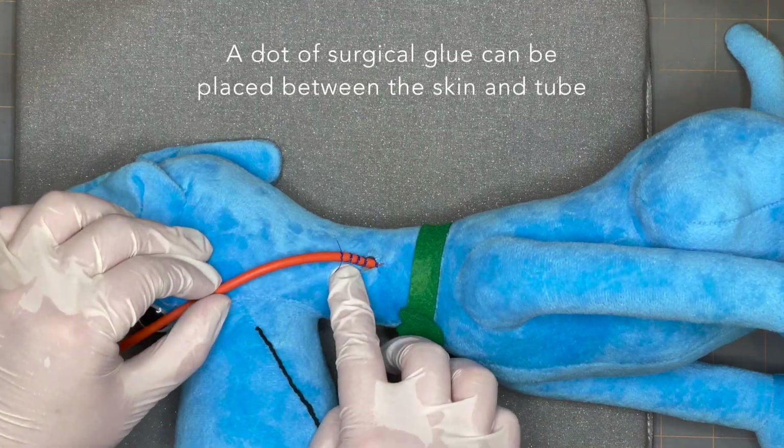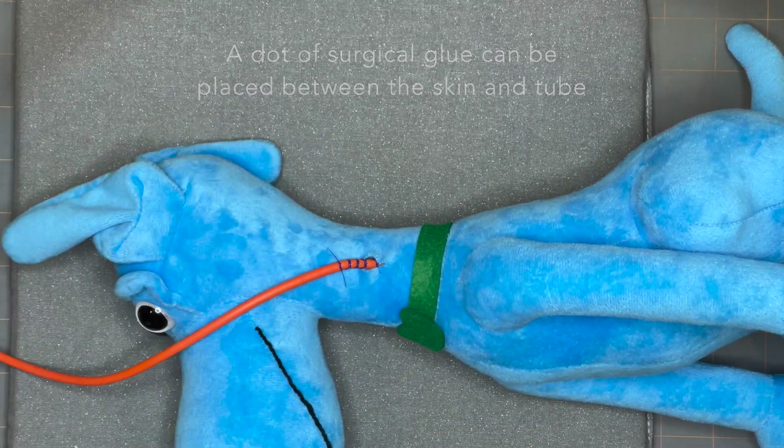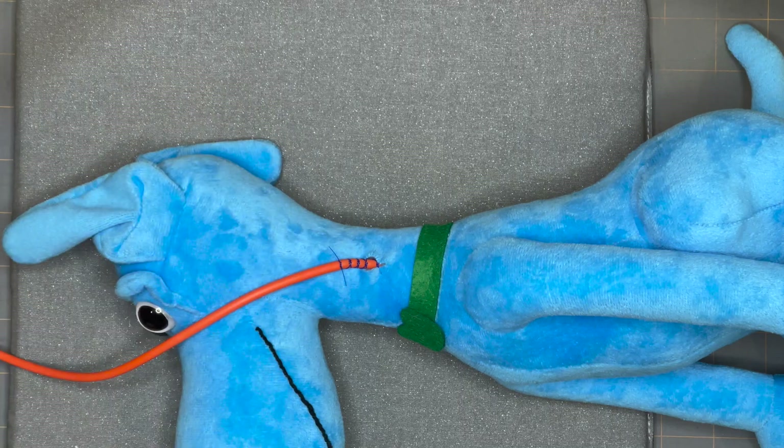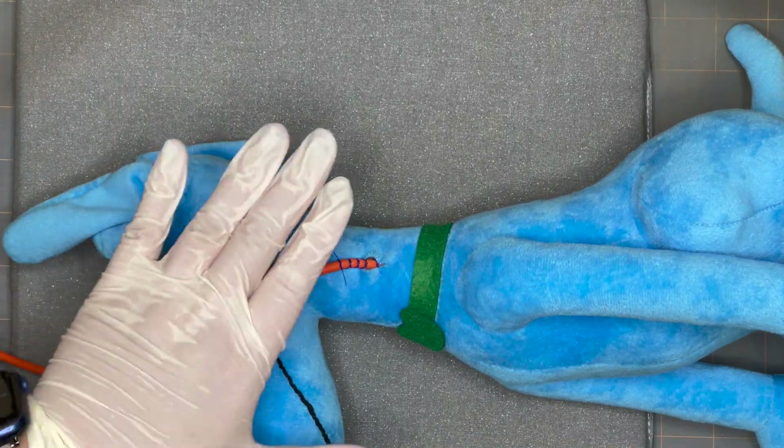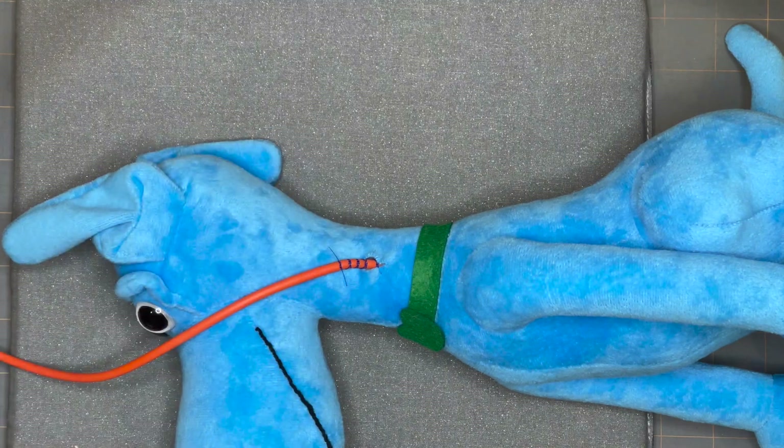You can also put a dot of surgical glue between the skin and the tube for extra security to make sure it's not going to go anywhere. At this point you can go ahead and do any bandaging to secure and protect the tube, and that's your Chinese finger trap suture. Thanks for watching.